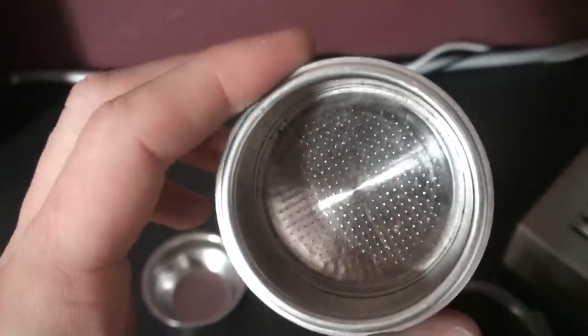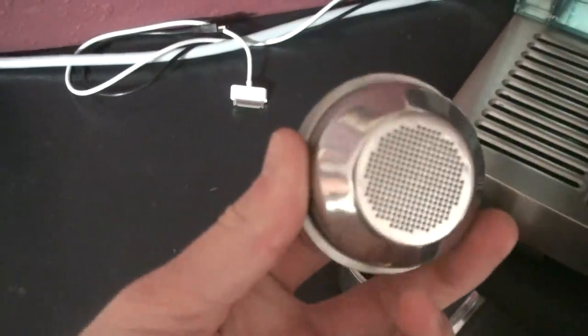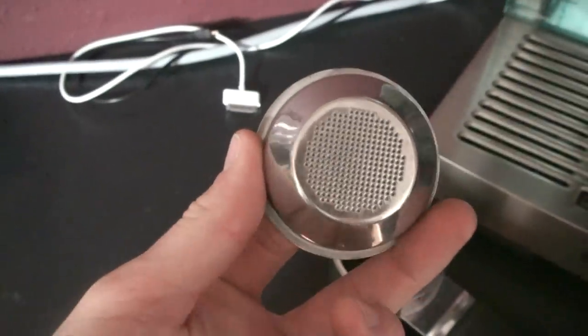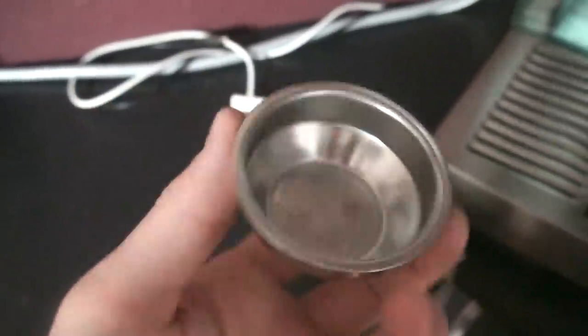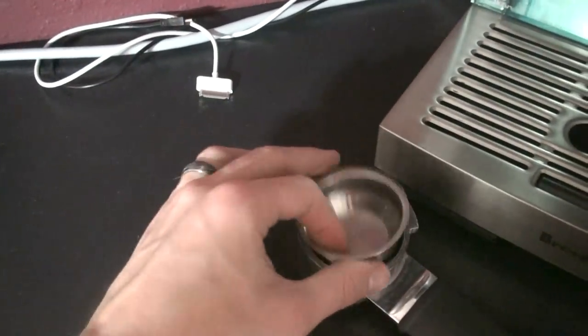It also comes with a pod holder. I've never used the pods on this machine, but if you're into convenience and don't have a grinder, you might try using the pods. Otherwise, pre-ground beans are probably still going to be better than the pods. I went ahead and bought this aftermarket one — it's not the one sold on the Seattle Coffee Gear website, it's made for a different machine, but it actually works quite well. The volume is going to be a little bit less than a double shot, but it does produce pretty good shots.